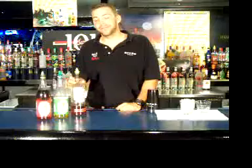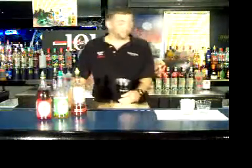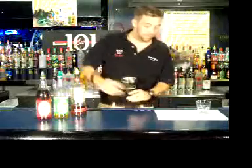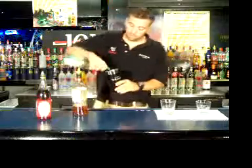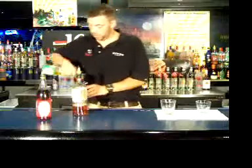Your ingredients are going to be SoCo, lime, and a splash of grenadine. Next, you're going to take your shaker, ice to chill it, add the SoCo, lime, and you're going to shake it.